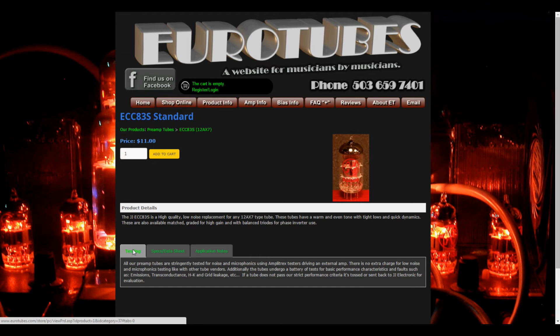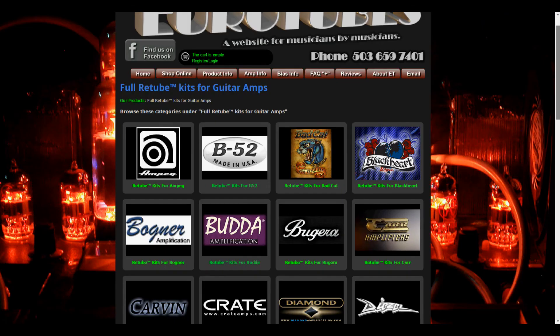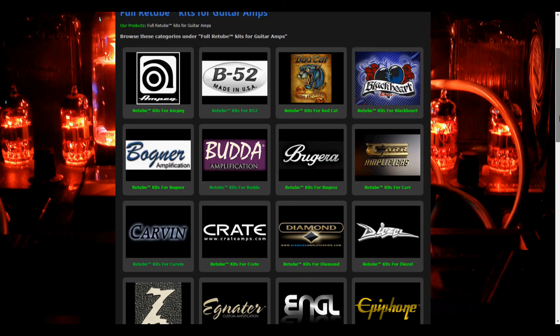If you are unsure of what tubes your amp uses or what type fits your playing style, then check out our Retube kits to see if we have your amp listed by make and model. We have thousands of kits and we are continually adding more. If you don't see your amp listed, send us an email or give us a call.